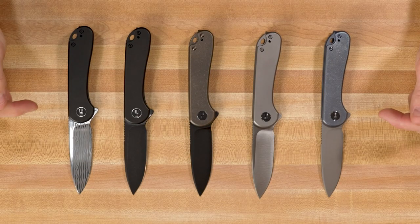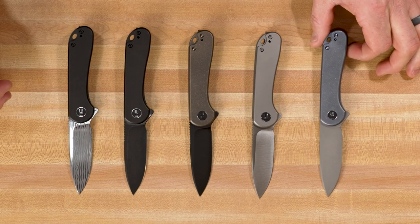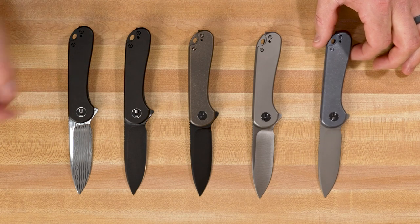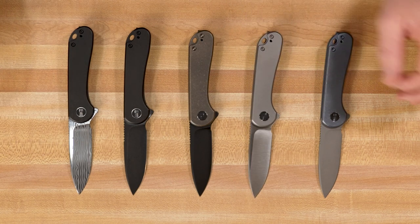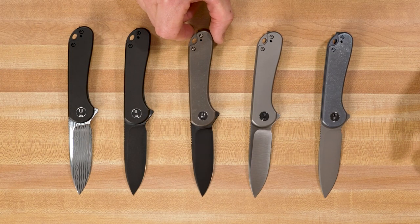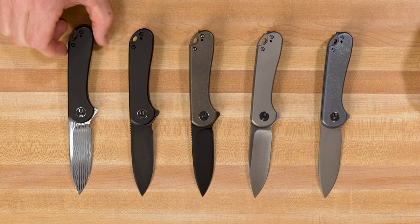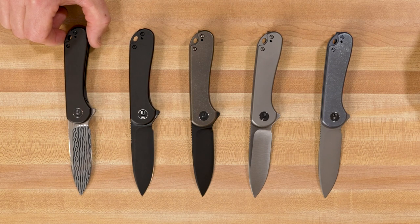Coming in close, we're going to take a nice close look at the five versions of the WE Elementum that are available on December 30th. We've got the blue titanium with the gray stonewashed blade, a plain gray titanium with a satin blade, the bronze titanium with a black stonewashed blade, the all blacked-out version, and then a special black titanium version with a Dama Steel blade. We'll talk about that one a little bit more in just a minute.